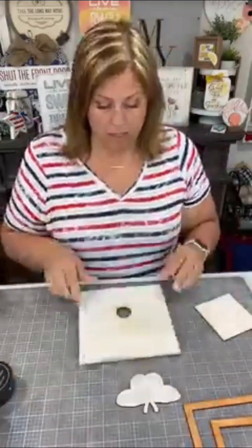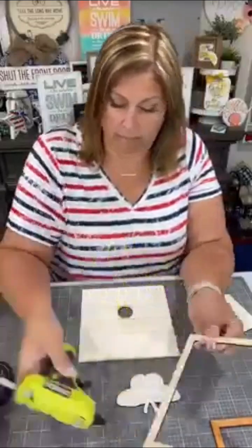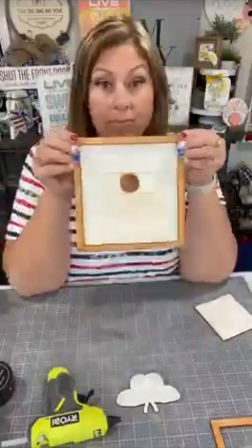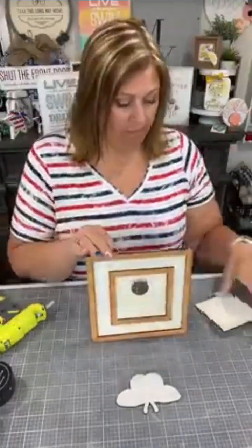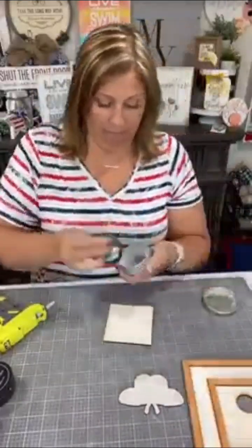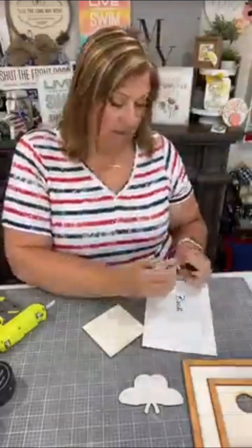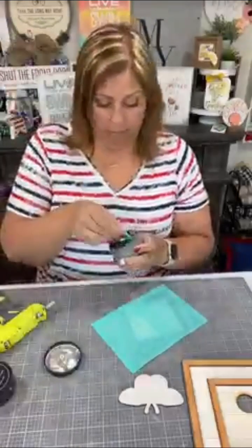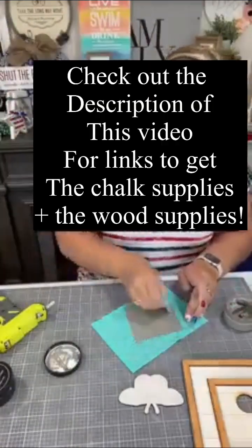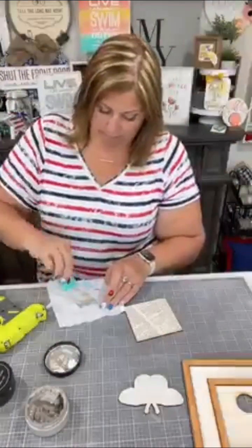I'm using a different transfer set here, but you can use the etched butterfly — it has the butterflies, cutouts, and the words. Here I'm just gluing the frame to the piece, and then this other frame is what's going to hold that centerpiece. See that hole in the back? It's so that you can change it out — you can do a double-sided piece or have multiple inserts. I'm just going to give it a wax because I'm going to use the words on this square piece with a little bit of our storm chalk paste.